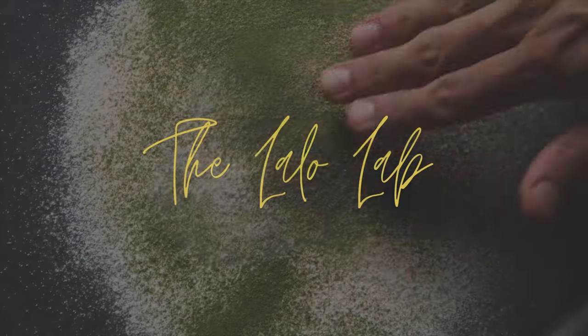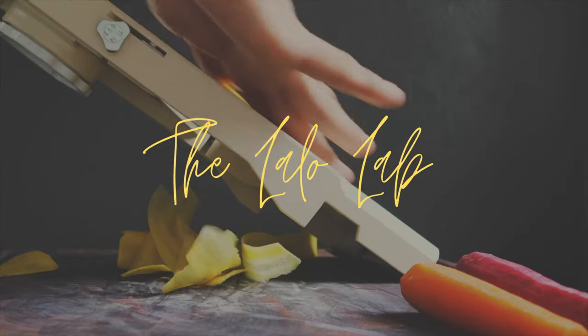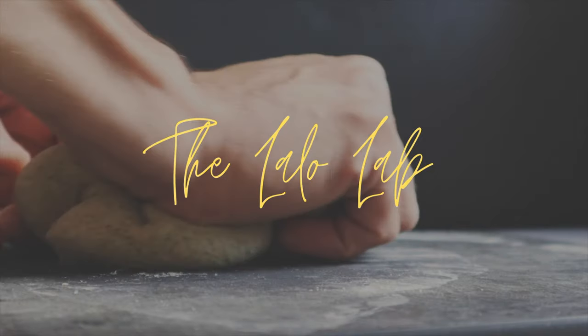This is Sauteing 101. Let's do it. Hello, my name is Eduardo and this is the Lalo Lab. Here I teach vegan recipes and I teach you to become a better chef to elevate vegan cuisine.